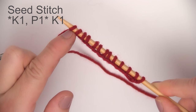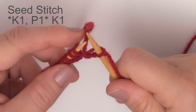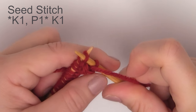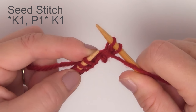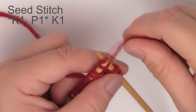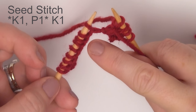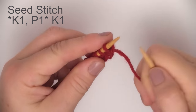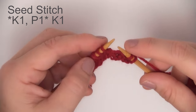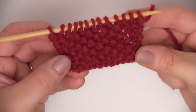Once you've done that, we're going to do the seed stitch. If you're not familiar with it, this is a great introduction. You simply knit the first stitch, then bring your yarn to the front and purl the next stitch. Repeat that pattern all the way down the row — knit one, purl one — all the way down until you get to the very last stitch, which since we cast on an odd number will be a knit stitch. Row two, we do the exact same thing: knit one, purl one. Continue this seed stitch pattern until we have knit eight rows.